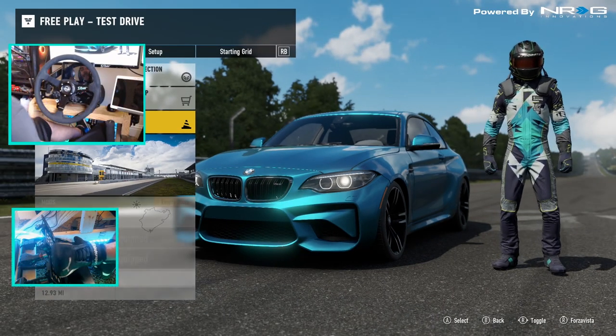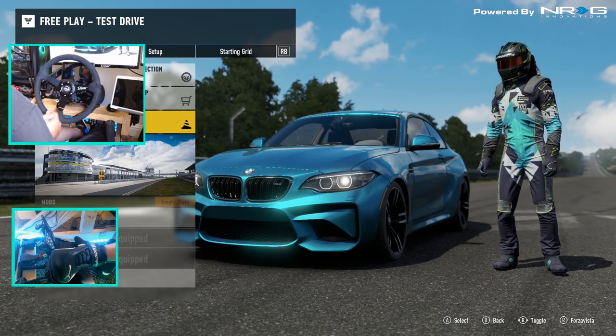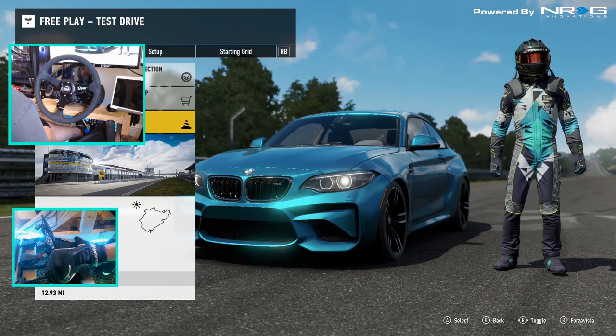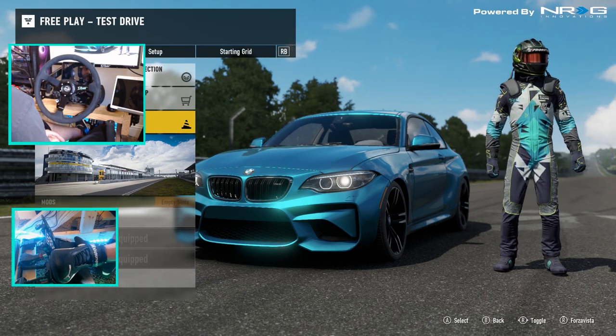What's up everybody? I'm your brother. Welcome back to Forza Motorsport 7 here for a subscriber drift challenge. Make sure you guys follow me on social media, all of which are found in the description box below.